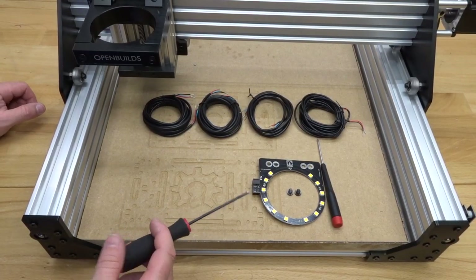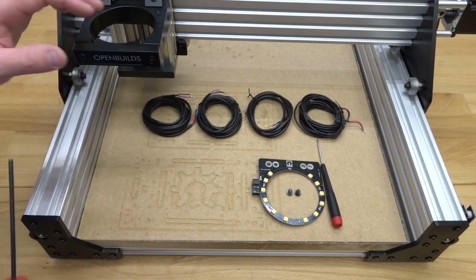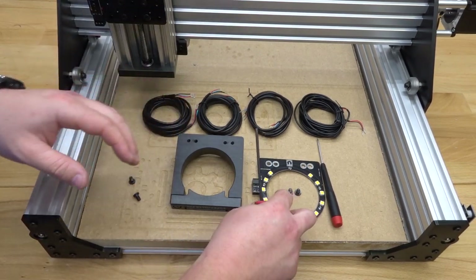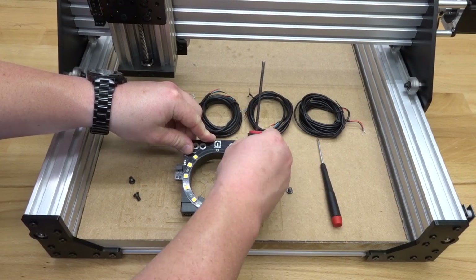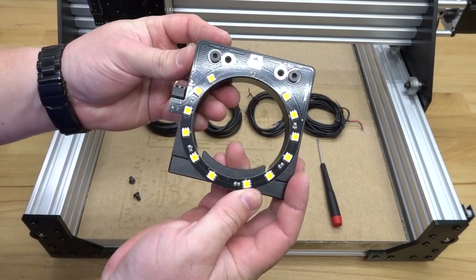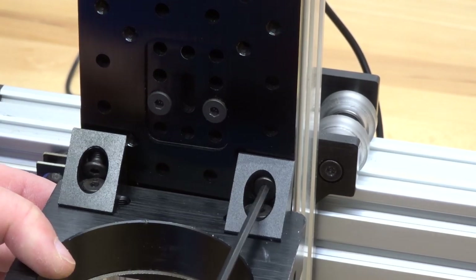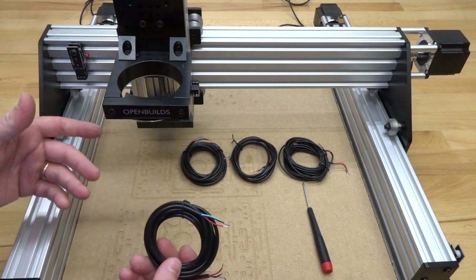Moving to the LED light ring, detach the router spindle mount — it mounts underneath. We have two black angle corner connectors on top connecting it to the plate, so loosen those. Take the LED light ring with the router spindle mount flipped upside down, place it on top, and use the two M5 6mm screws to mount it into place. Then find the two outer tapped holes on the double-wide gantry plate on the Z-axis and mount it back. Now we'll attach wires to the micro limit switches and LED light ring.